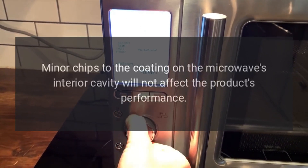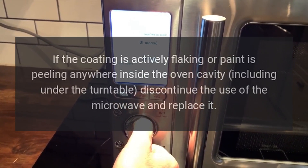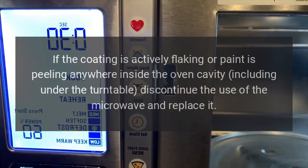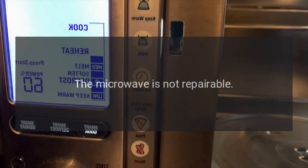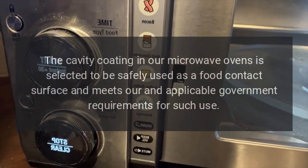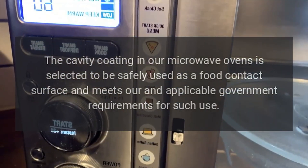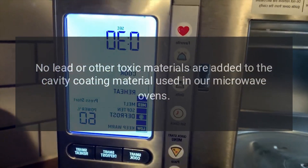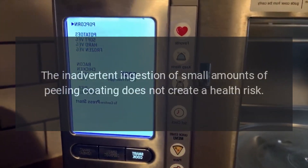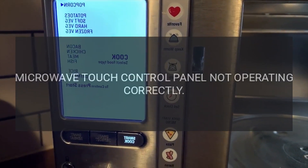Minor chips to the coating on the microwave's interior cavity will not affect the product's performance. However, if the coating is actively flaking or paint is peeling anywhere inside the oven cavity, including under the turntable, discontinue use and replace the microwave. The cavity coating is selected to be safely used as a food contact surface and meets applicable government requirements. No lead or other toxic materials are added, and inadvertent ingestion of small amounts of peeling coating does not create a health risk.